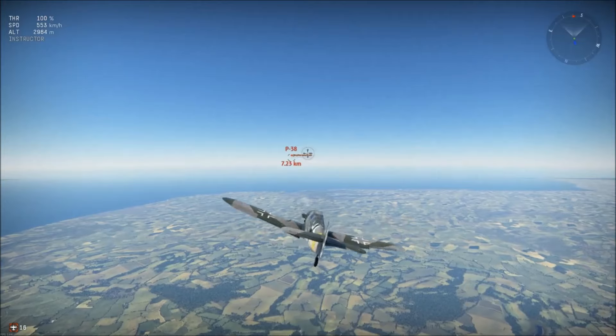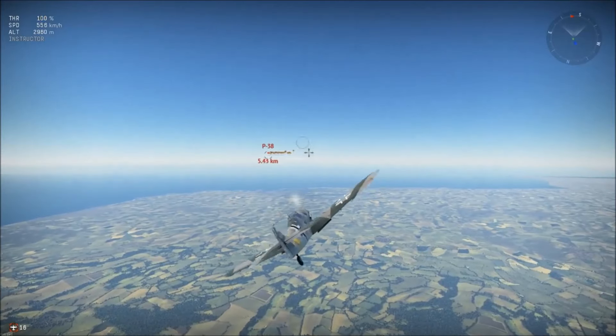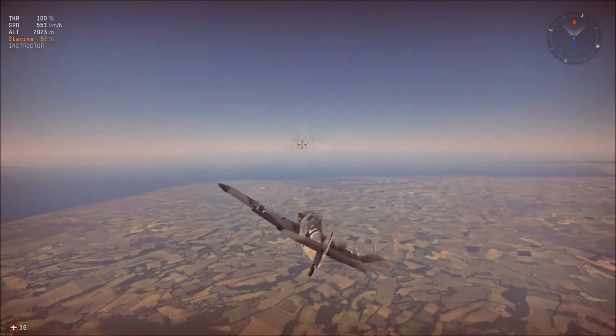This is not a barrel roll as you might think — it's actually an aileron roll. It's great for dodging enemy fire and making yourself a smaller target. This, however, is a barrel roll.